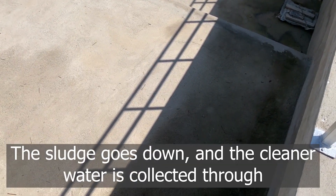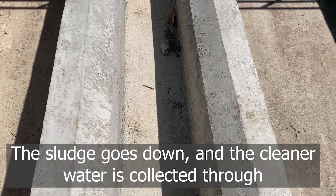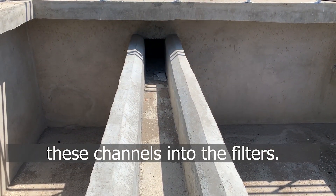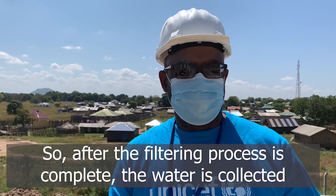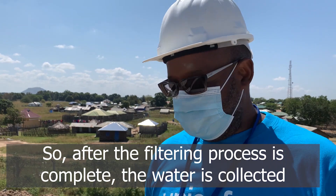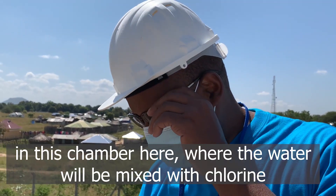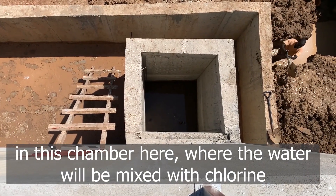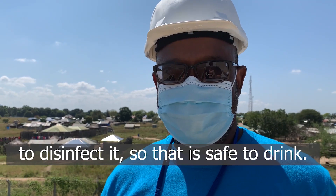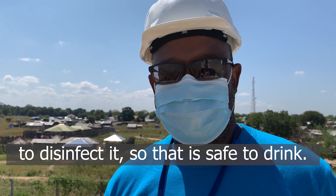The sludge goes down and the cleaner water is collected through these channels into the filters. After the filtering process is complete, the water is collected in this chamber, where it will be mixed with chlorine to disinfect it so that it's safe to drink.